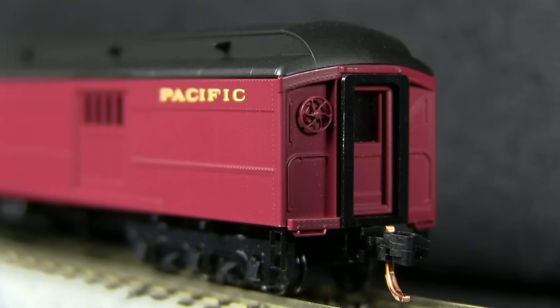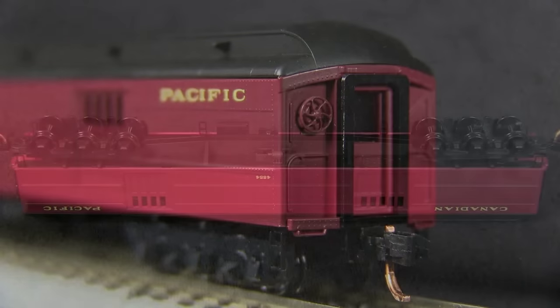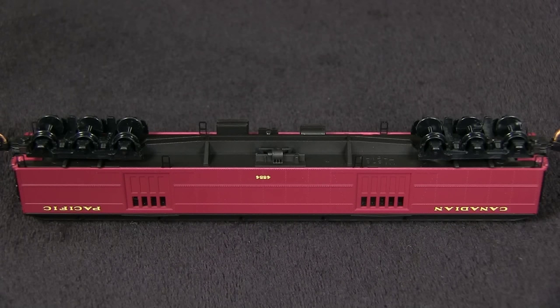The car has Microtrains couplers on both ends, and both ends match the Microtrains height gauge perfectly. The underbody detail is fairly minimal, but in N-Scale I think that's acceptable. The car weighs 1.2 ounces, which is just slightly under the recommended 1.3 ounce weight for a car of this size. All of the wheels were in gauge according to the NMRA standards gauge.